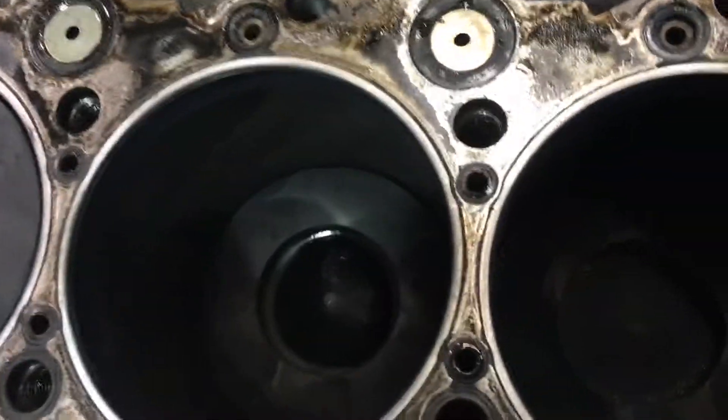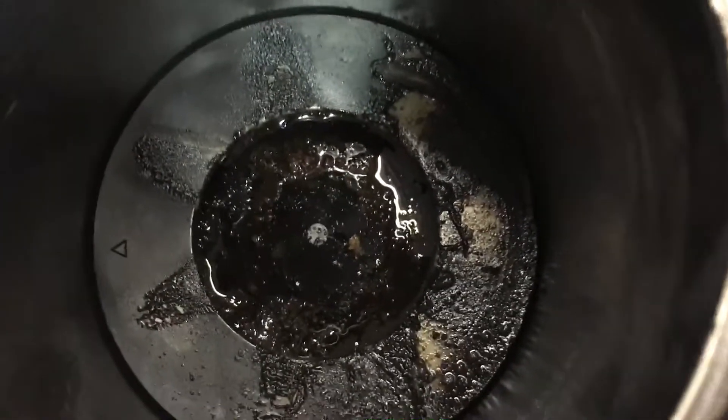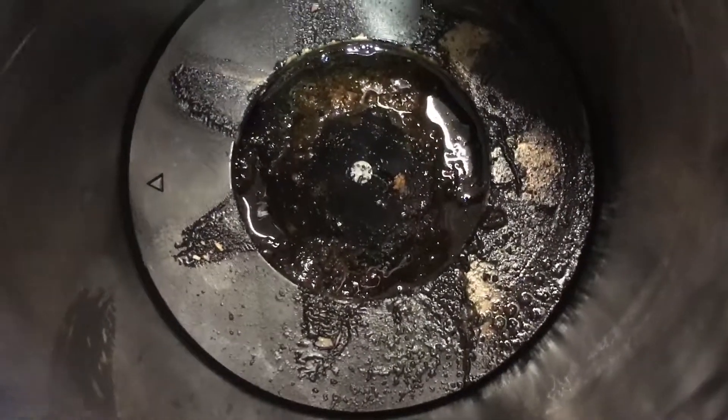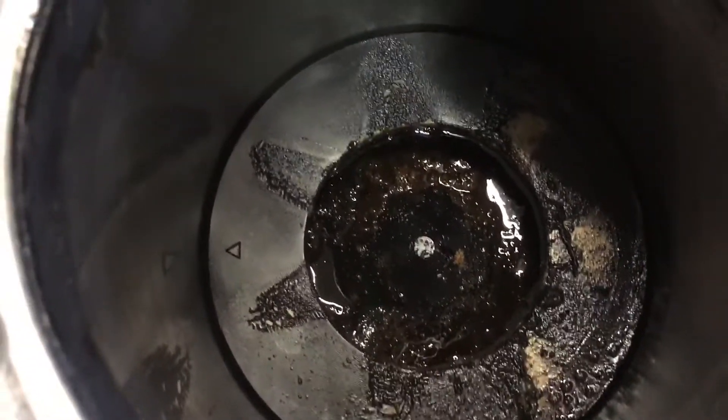So one is good, two is good — looks nice and dark. Three is good. Number four is a problem, and that's where we found no compression. As you can see, it doesn't look normal.